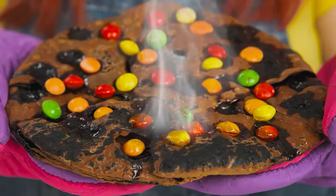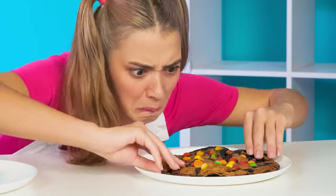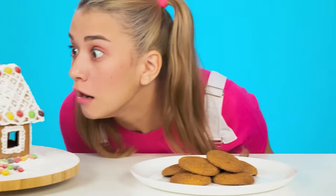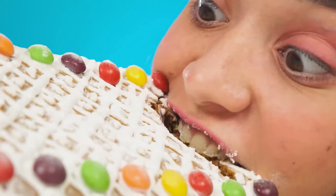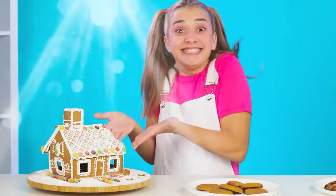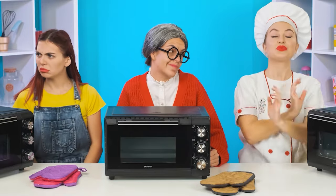There doesn't seem to be anything to be done here! And these are cookies? I'm not sure you can eat them at all! What do we have here? A gingerbread house — so beautiful and so delicious! I think this house won! And it couldn't be otherwise — I'm a professional!